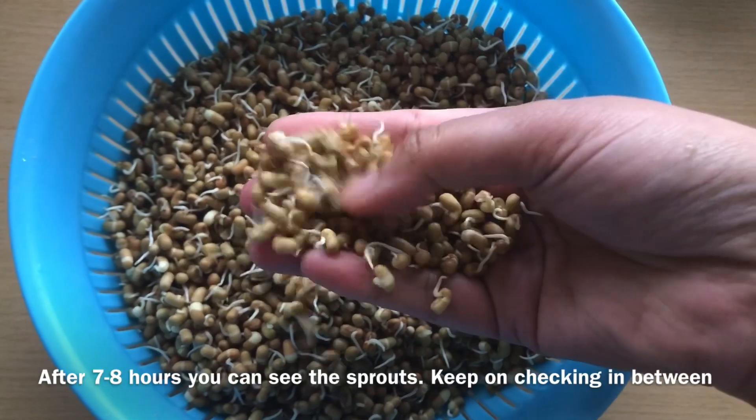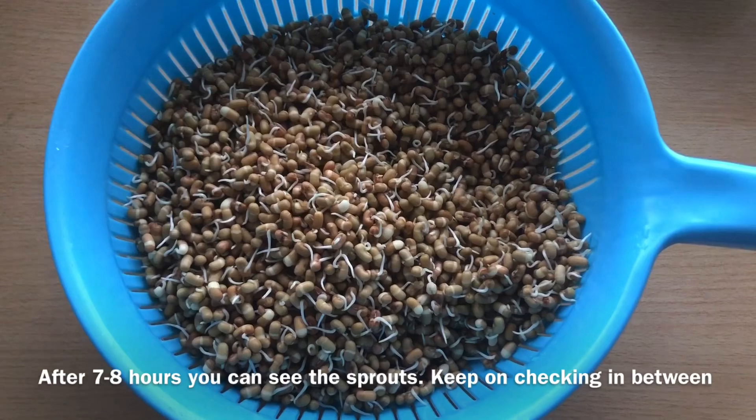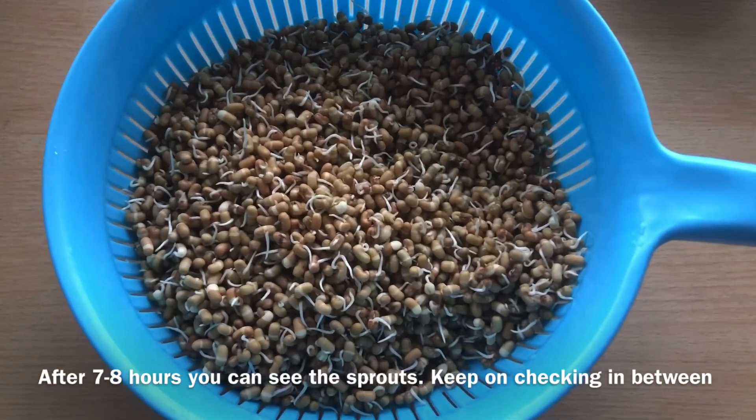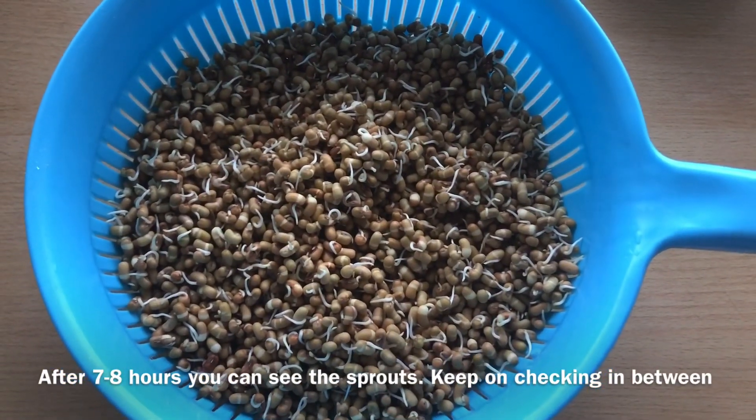You can see that the sprouts are very big. If you think that the sprouts are not good, you can keep it a little more. I have kept it at 7-8 hours, but you can keep it a little longer.